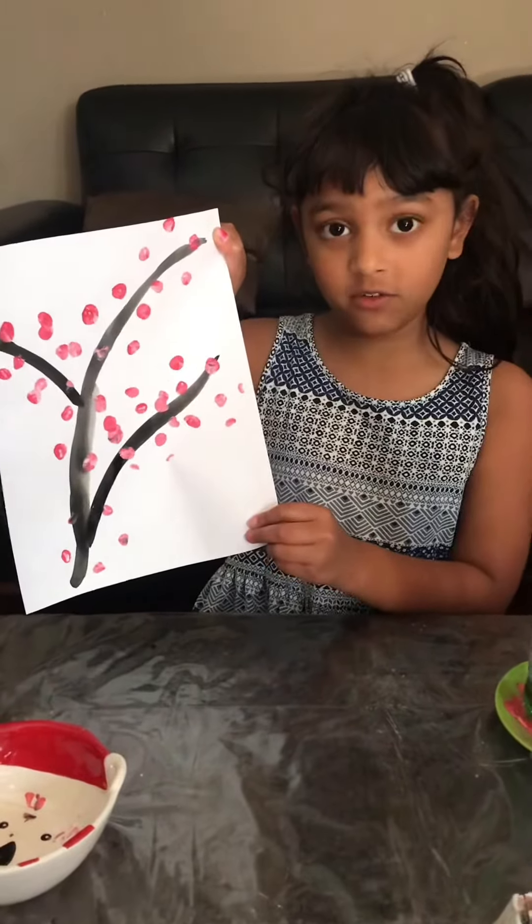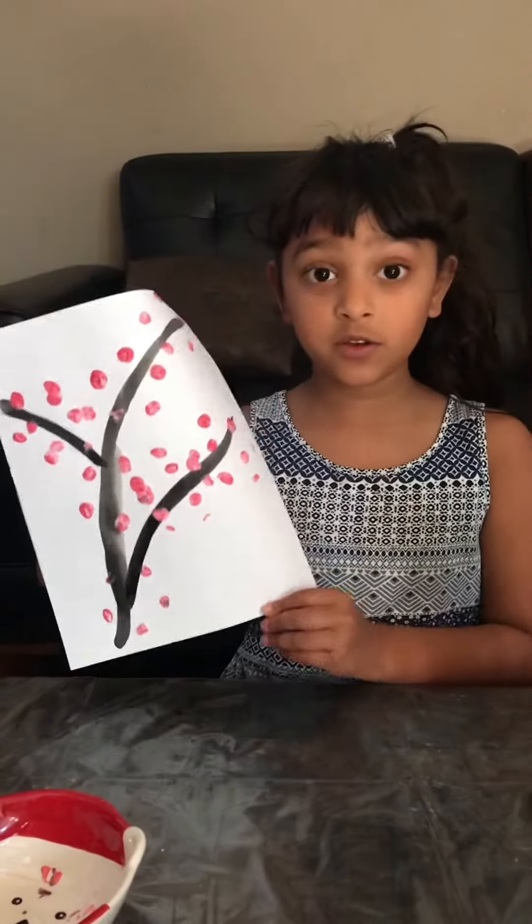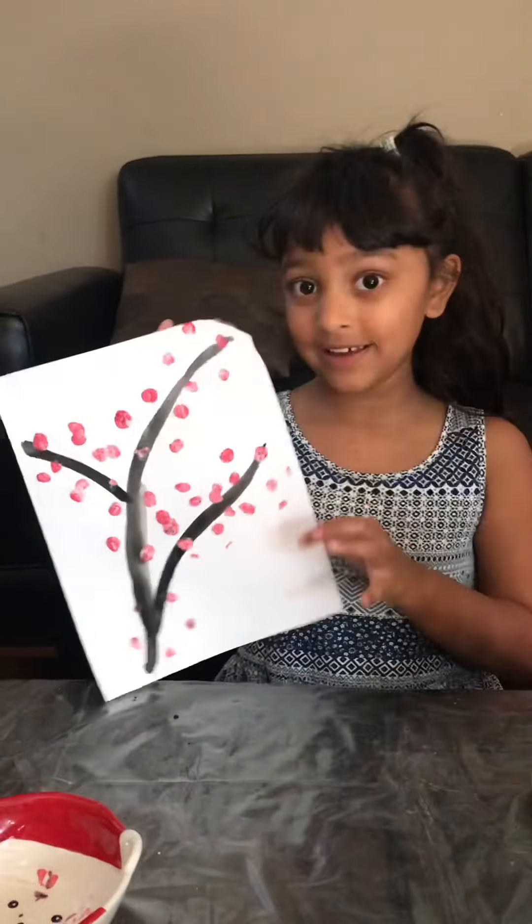Make sure you try this at home. It's fun, mess-free painting, so you don't have to worry. Ta-da!